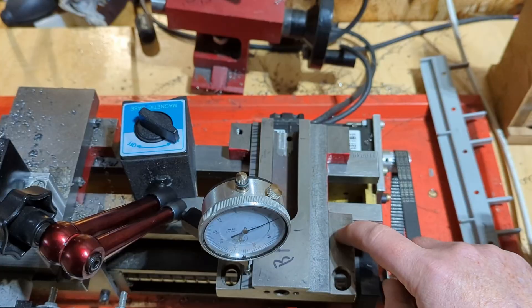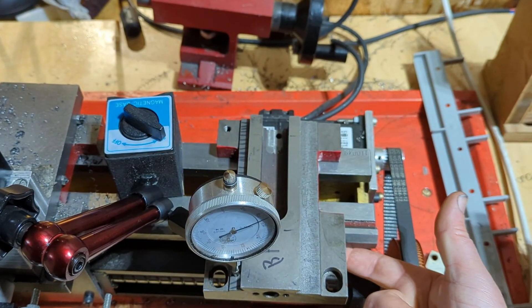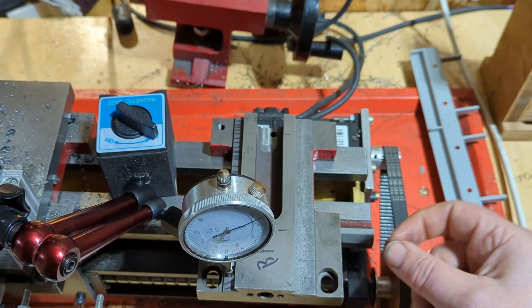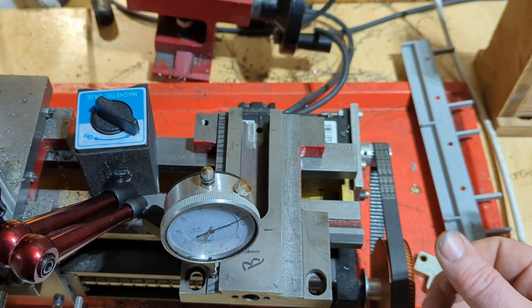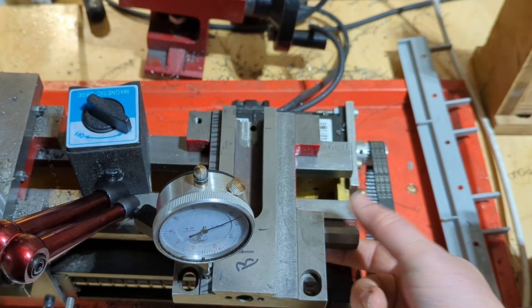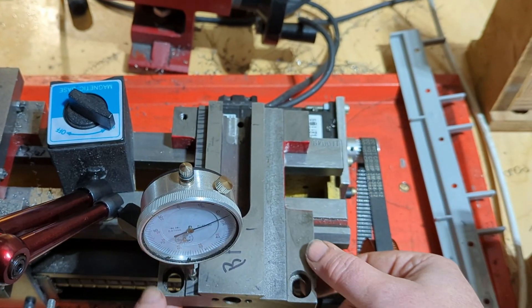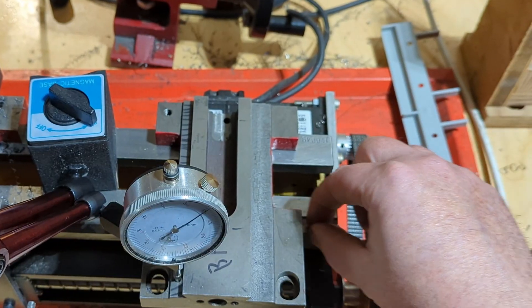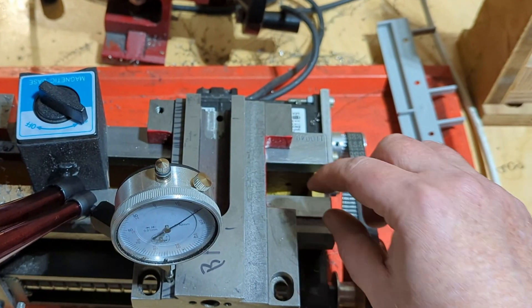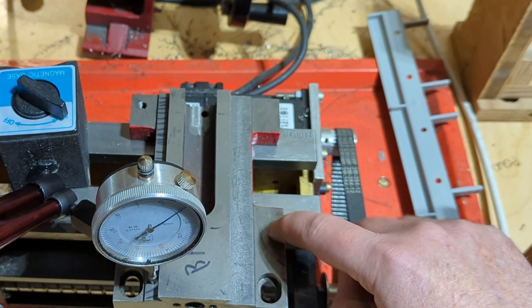I just wanted to call this out because it's not obvious. That strip is hiding under here, and it's not something that you really put a lot of thought into. So the more that you can constrain that strip to basically prevent this thing from moving up, the more that this prism is going to help you get rigidity into your lathe.